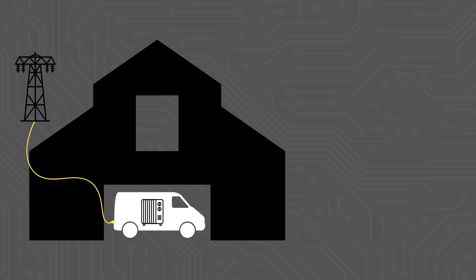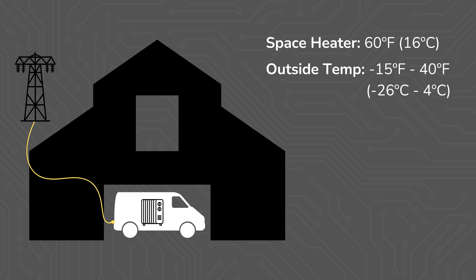Over the last month, I've had our van parked in an unheated barn connected to shore power, and to keep everything from freezing, I've kept a space heater in there set to 60 degrees. The temperature in the barn has ranged anywhere from negative 15 degrees to 40 degrees Fahrenheit, and the van hasn't had sunlight on it, so it's not getting any kind of daytime solar heating coming through the body of the van. Here are the results.